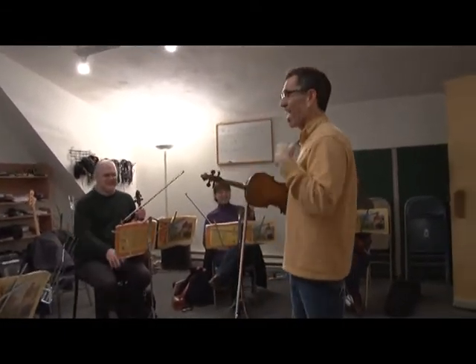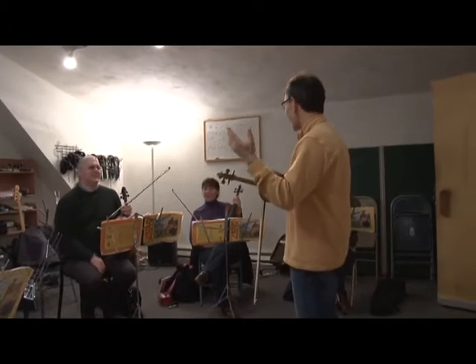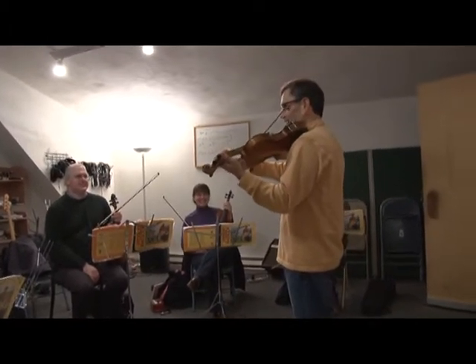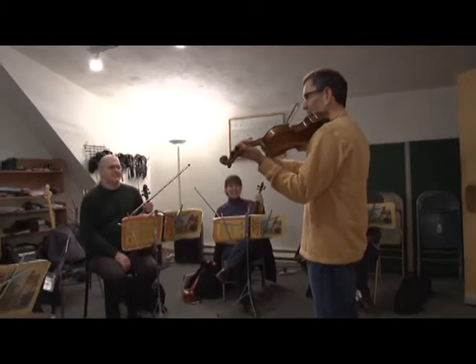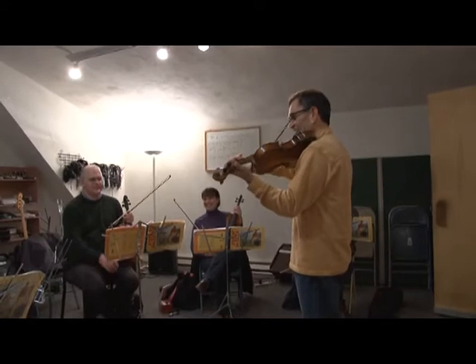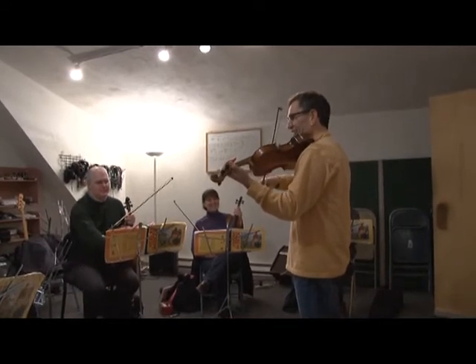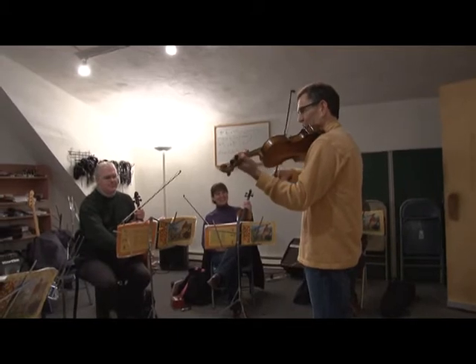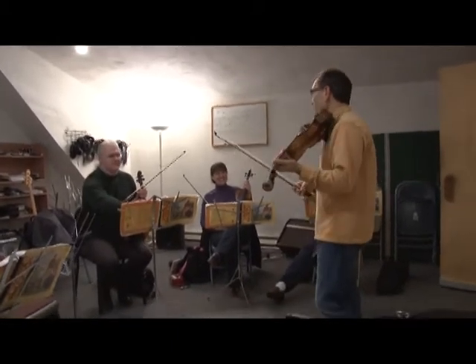That's really a vocal exercise. A, A, A, A, A, E, E — right? So it's... Whatever. So you got my point, right? You want that...